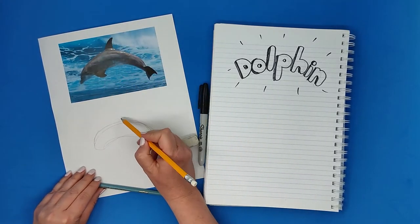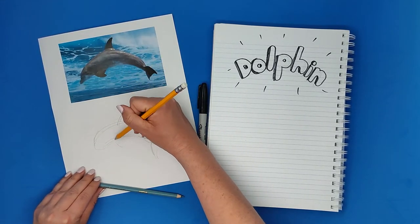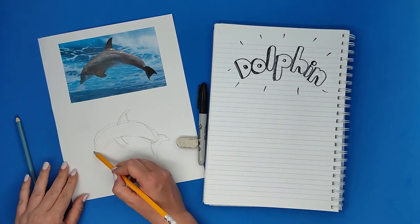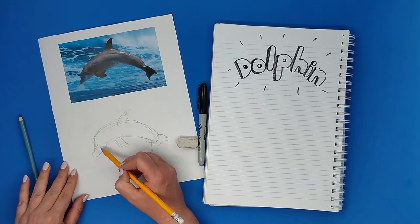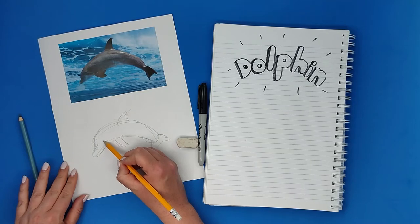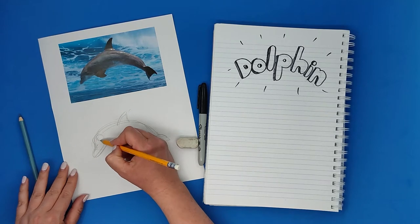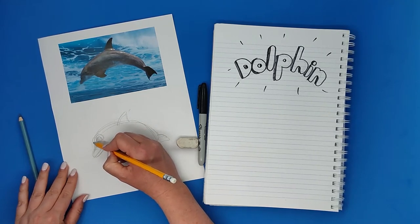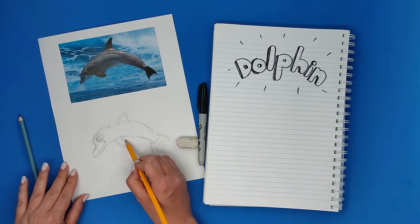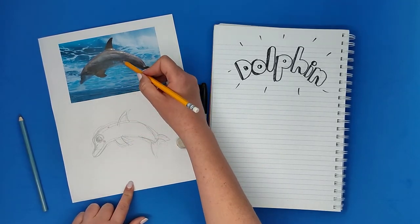Now I'm looking at the tail — I see the shape — and looking at the fin, like a triangle that goes on the back, and another two triangles on the bottom, and this nose that comes out of the face, and the smile, like a long smile. The eyes of the dolphin are small but I'm gonna make them big because I'm making it a cute dolphin, but you can make small eyes too, that's okay.